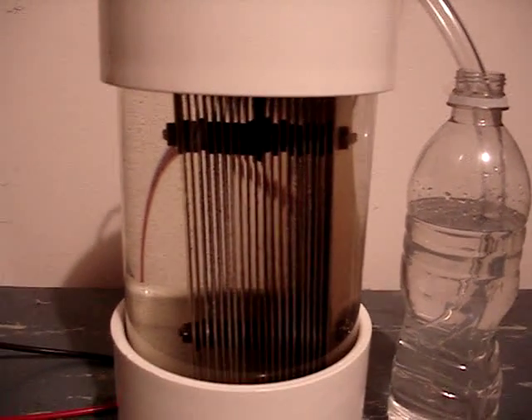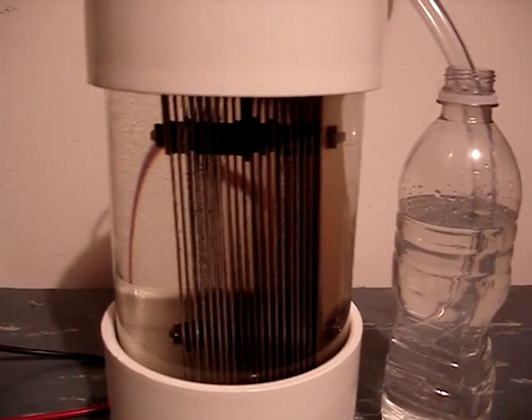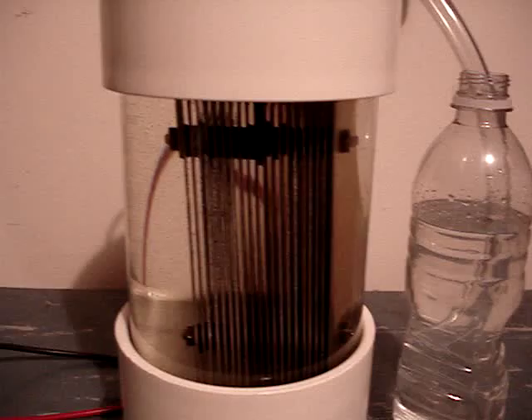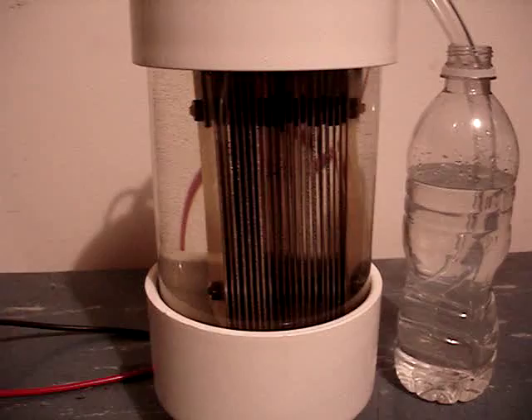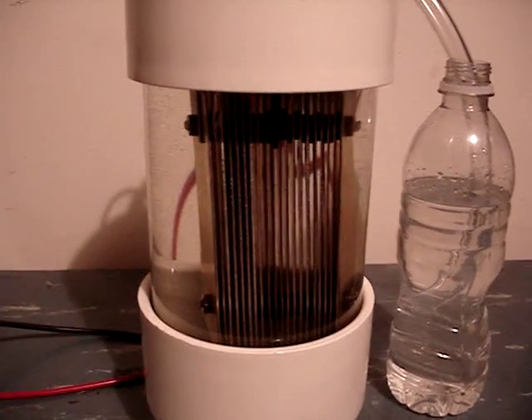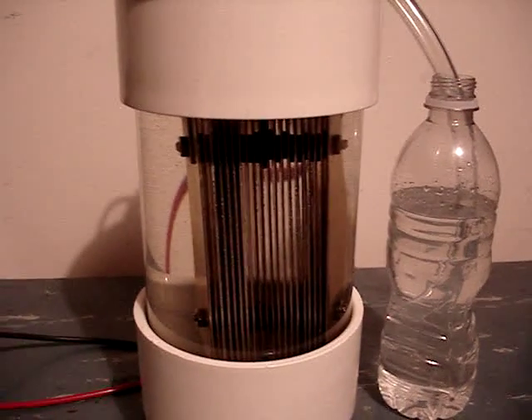It has 16 neutrals, two positives, and two negatives. Inside the generator is six cups of distilled water and three teaspoons of sodium hydroxide.